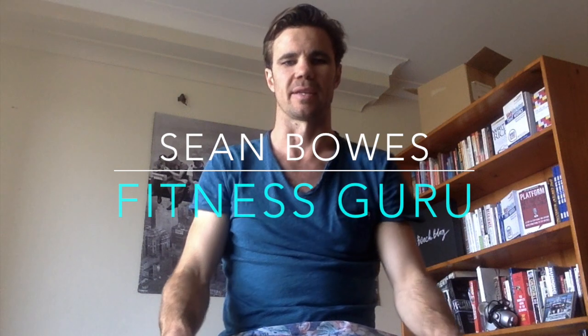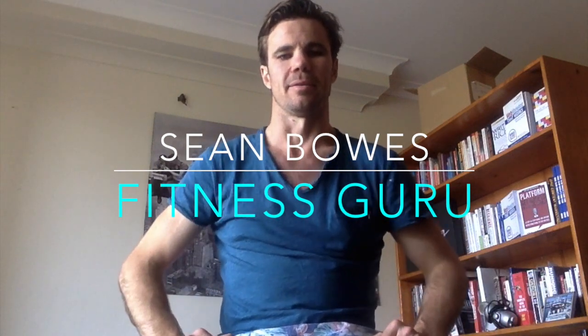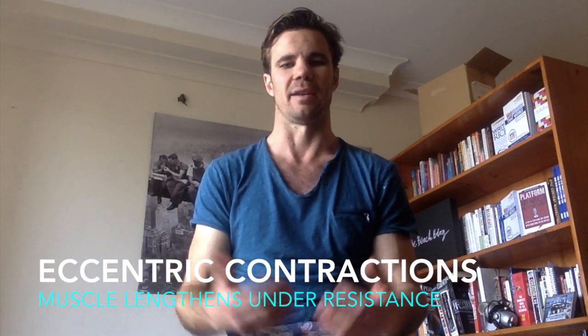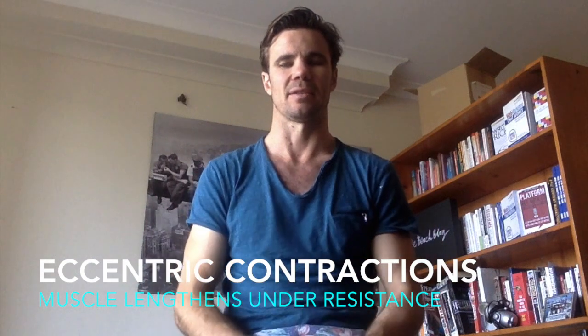Here we're going to go through some exercises for stability through the abs and the obliques, through the center of the body — useful for endurance sports, especially running, as you get fatigued. We're going to look at using eccentric muscle contractions to make the exercises more effective. Eccentric contractions occur as the muscle lengthens, so you'll see me doing things like on a side plank moving hips, and on a sit-up going right back so the stomach opens up and lengthens, and then we'll close it from there.